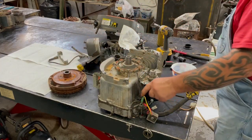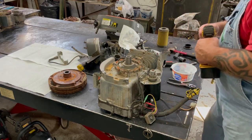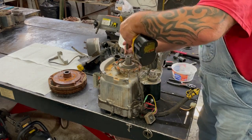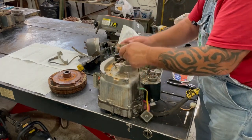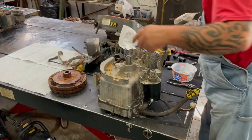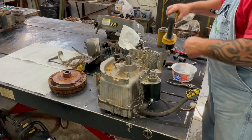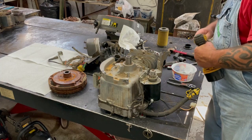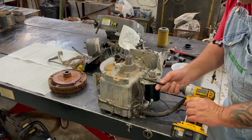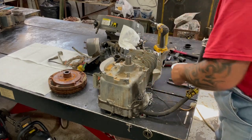I'm going to take the alternator off — that's a quarter inch. Pop it off and there's pretty much all our charging system right there. I'm going to go ahead and take the starter off now — use either a half inch wrench or Torx. There's our starter.